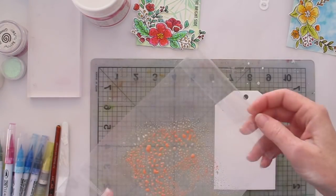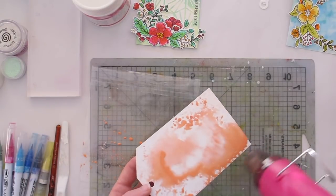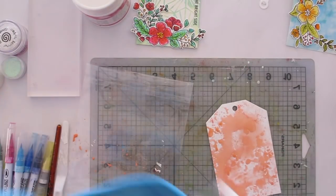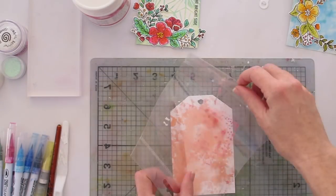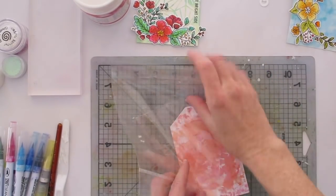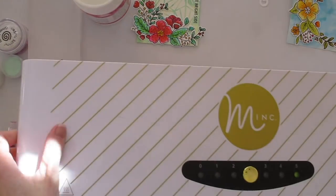The first thing that I did was cut my tags using the classic tag die from Neat & Tangled. I've used waterpress paper here, but any thick absorbent watercolor paper would be really good. I'm putting down some color using this smushing technique — adding ink from the ink pad directly onto an old piece of plastic packaging, spritzing a bit of water onto it, and then pressing that down onto my tag. I use my heat gun to dry off the tag between layers, then add another layer on top with a couple of complementary colors.